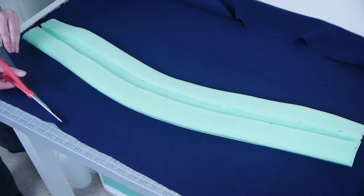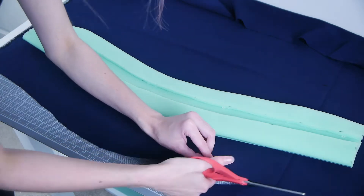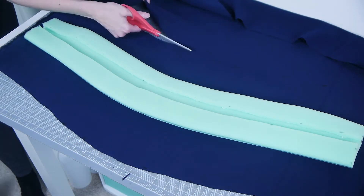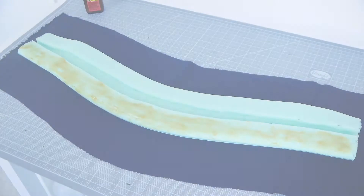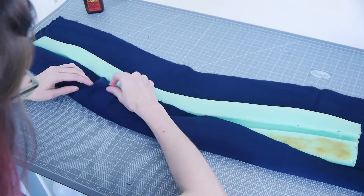Next, I used the template from before to trace onto a piece of dark blue fabric. Once again, I added a few inches on each side to have ample fabric to wrap around the entirety of the scarf. Using hot glue and contact cement, I folded the fabric over the foam and attached it.